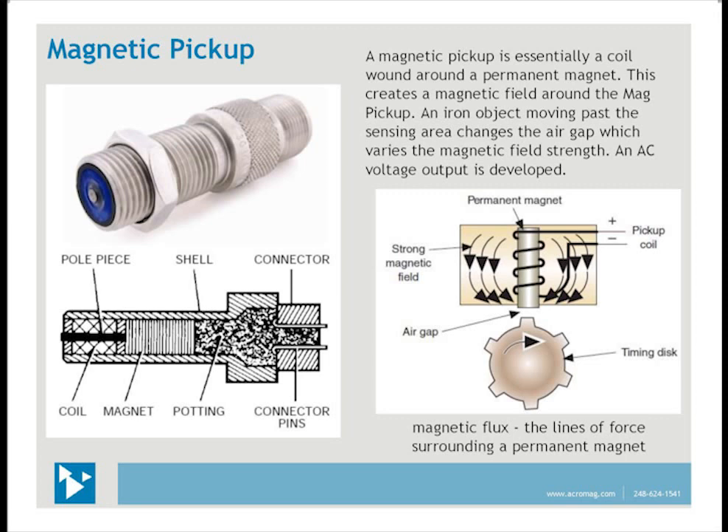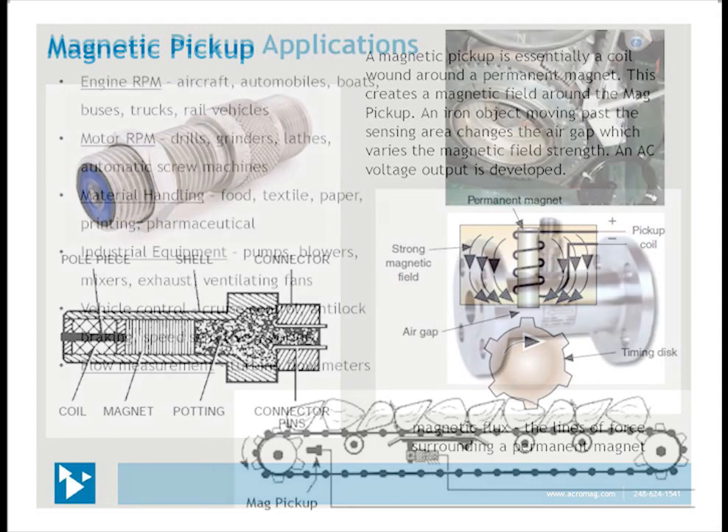At the right is a depiction of the magnetic field that surrounds the mag pickup. This follows the right-hand rule with the coil wrapped around the magnet from top to bottom. With your right hand and palm away from you, your fingers follow the direction of the coil windings and your thumb points down in the direction of the magnetic field.